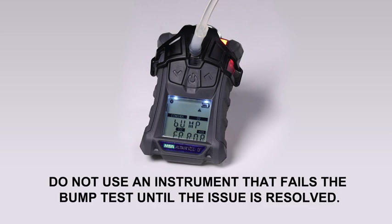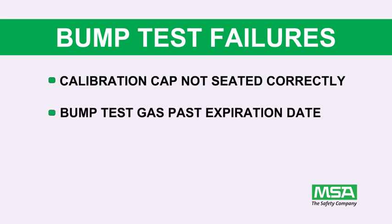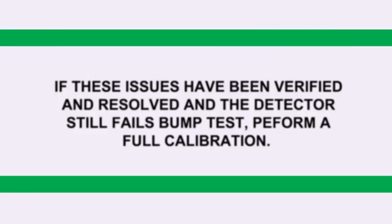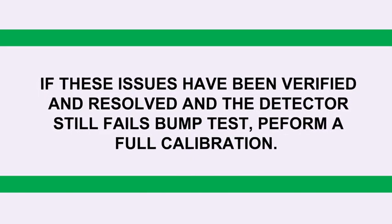Do not use an instrument that fails the bump test until the issue is resolved. Bump test failures often are caused by simple issues. Common causes include a calibration cap that is not seated correctly, bump test gas that has passed its expiration date, or bump test gas concentrations that do not match the instrument's bump test settings. If these issues have been verified and resolved and the detector still fails the bump test, perform a full calibration.